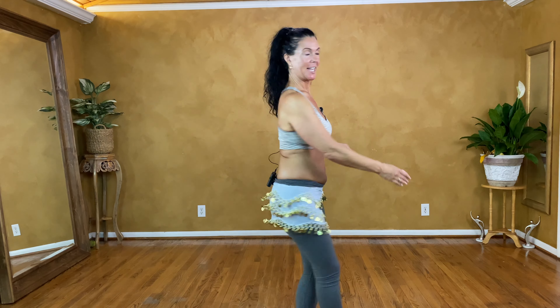Hello beautiful. We're going to be focusing on our push and turn. Come inside and I'll show you how.